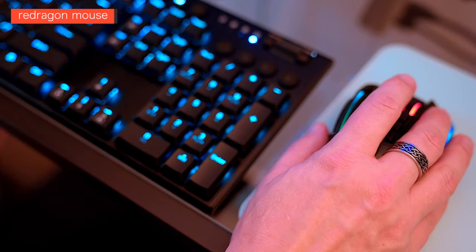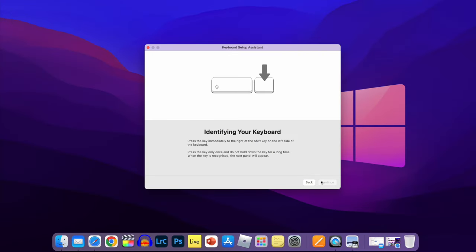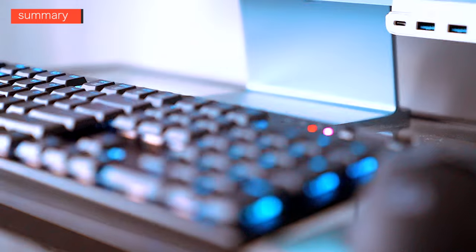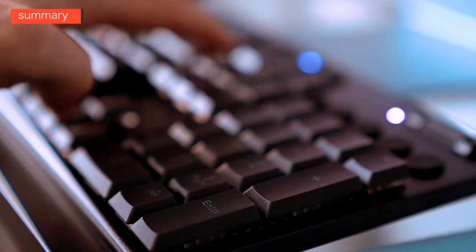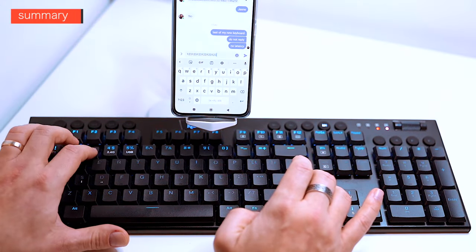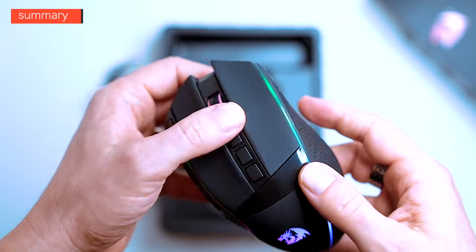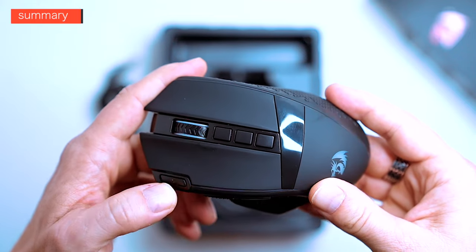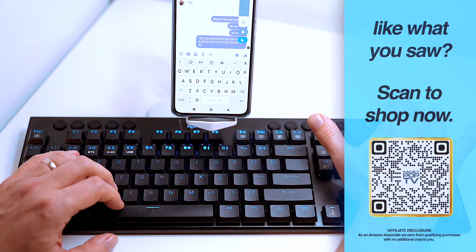If you're looking for an ultra-slim wireless mechanical gaming keyboard with low-profile keycaps and switches, decent performance, and multiple connectivity options, the Red Dragon Horus K618 is a good choice for the price. The Enlightenment mouse is also a great buying choice for gamers. You can get the keyboard and mouse from the Red Dragon website and from Amazon — check the affiliate links in the video description or scan the QR code on screen.